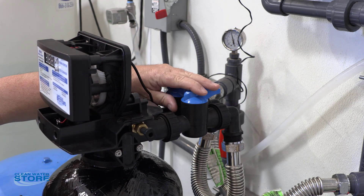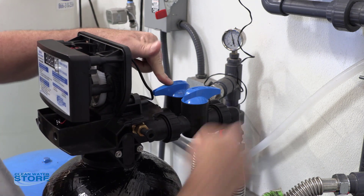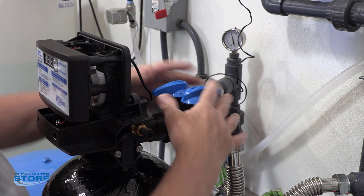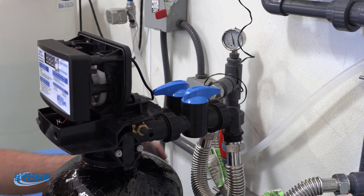This is not in the off mode right here. You go ahead and open this valve and now you're fully flowing through the house in normal operations. As you can see right now, we're also going through the backwash.